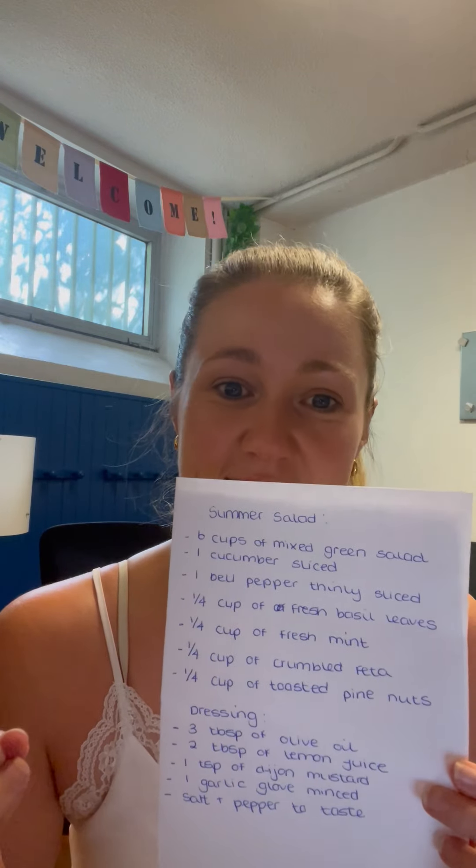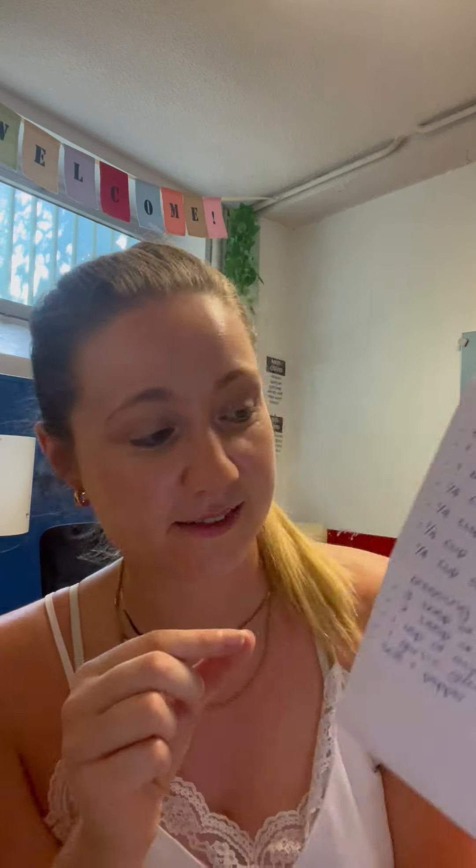We then have one cucumber, finely sliced, which adds freshness and that crunch to our salad. Then one bell pepper, finely sliced, also adding some crunch.